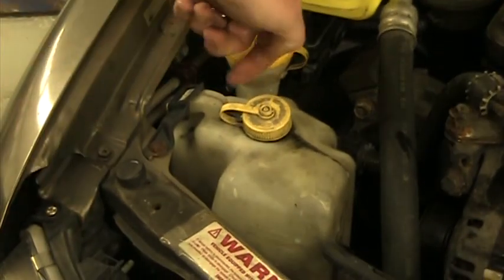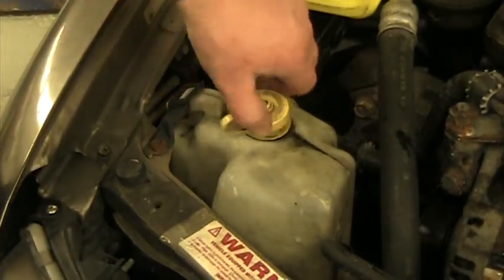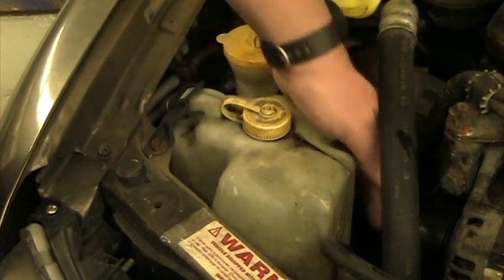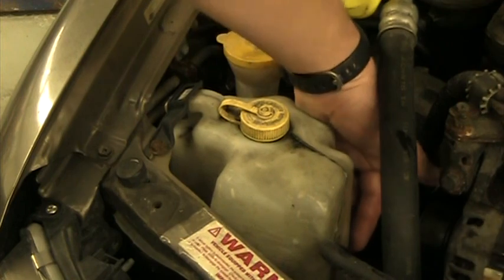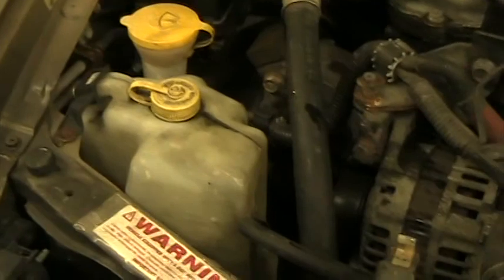There's a little spout on the side where it would drain out if it overflowed. The EPA doesn't like coolant dumped on the ground. So: when the car is cool, the level should be at the cold mark; when hot, it should be at the higher hot mark. That takes care of our coolant level.